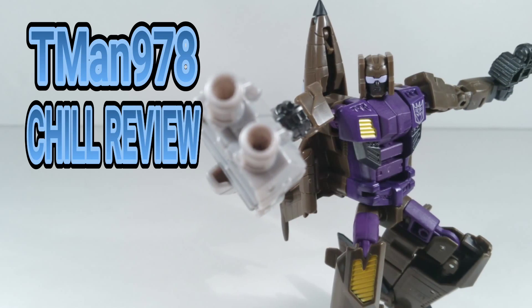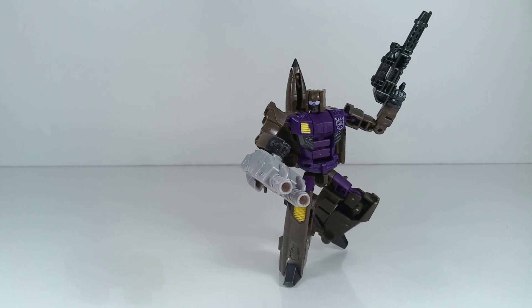T-Man 978 Show Review. Hello everyone, T-Man 978 reviewing Transformers Generations Combiner Wars Decepticon Blastoff.